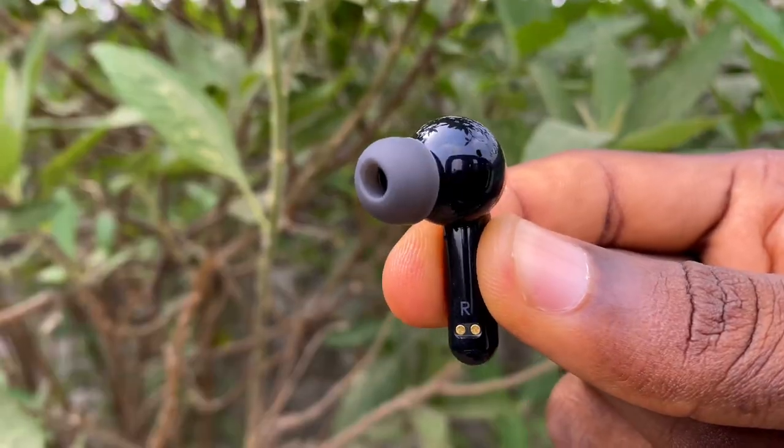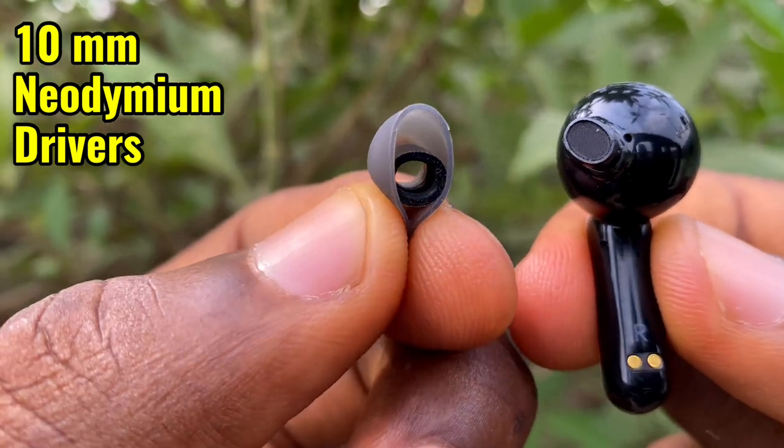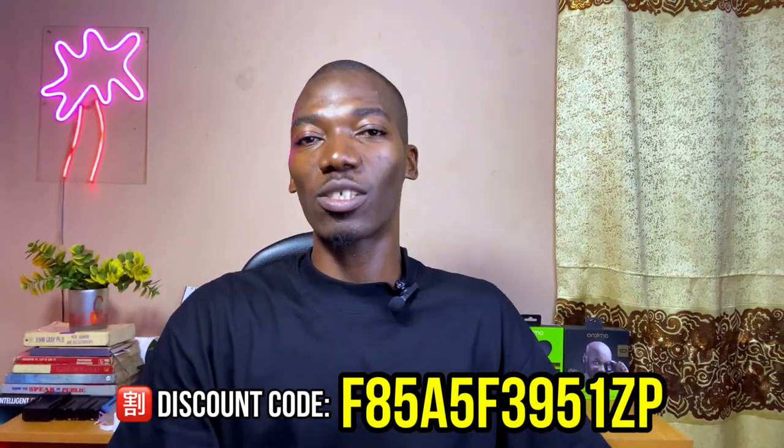The sound quality defaults to more treble with moderate bass. Using the Oraimo Sound Hub equalizer, you can replicate the sound signature of the FreePods 3 or FreePods Pro. This is powered by a 10mm driver made with rare earth neodymium magnets to boost sound and deliver accurate notes for each track. If you have questions, drop them in the comments, use the discount code if you're buying, and I'll see you in the next one.